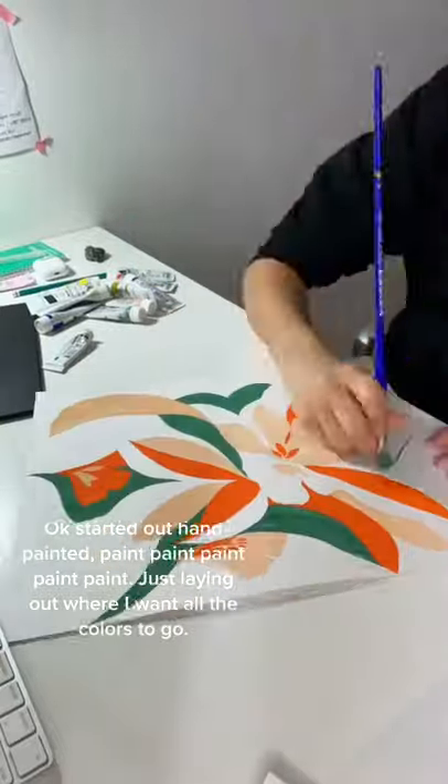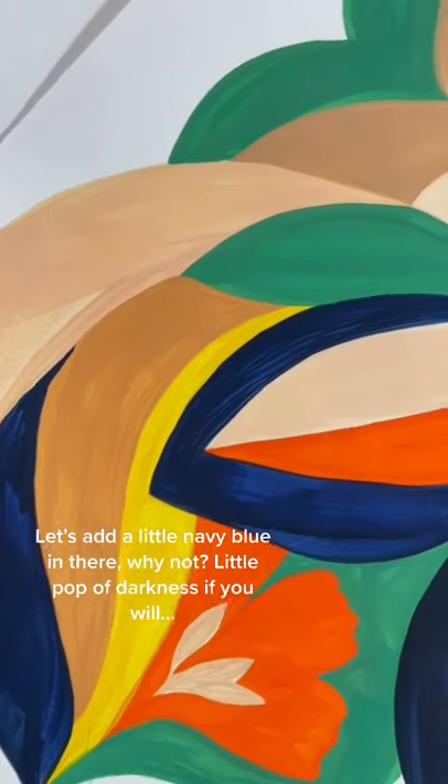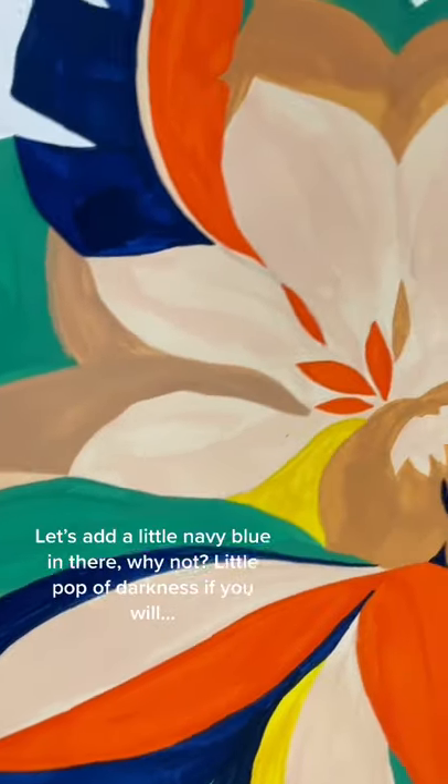It started out hand-painted. Just laying out where I want all the colors to go. Let's add a little navy blue in there — why not? A little pop of darkness, if you will.